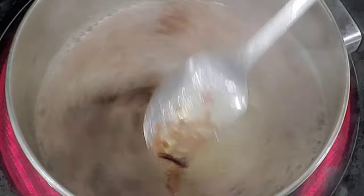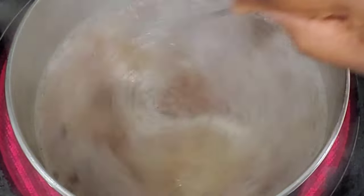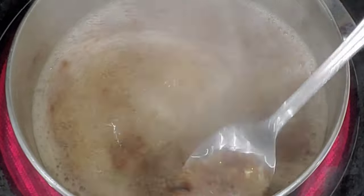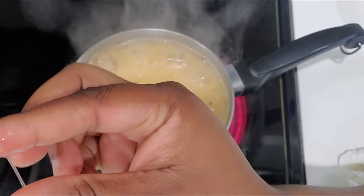Stay until the end of the video because you will see what happened after I apply flax seed to my dry hair — you will be amazed, I promise. I'm going to apply the gel to my hair as a detangler.